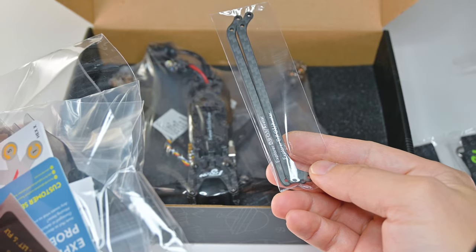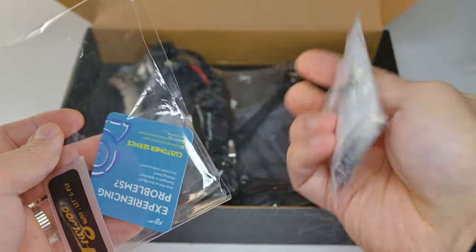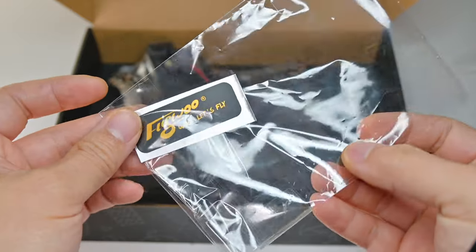And it comes with what looks like two nice sets of props. There's a hardware kit, a service card, and a nice sticker.